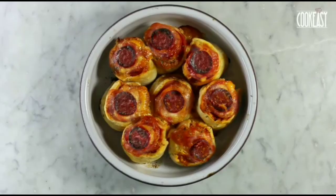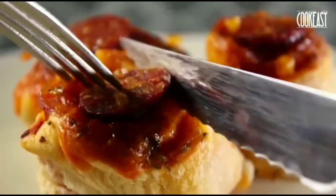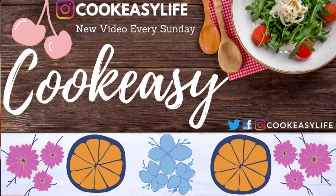Look at how tasty they look — they look so good! They are really good for those quick bites. I hope you all liked today's video. If you do, show your love, keep supporting us. Thank you.